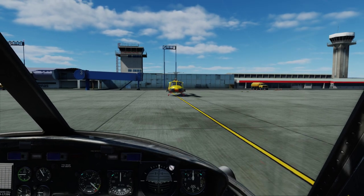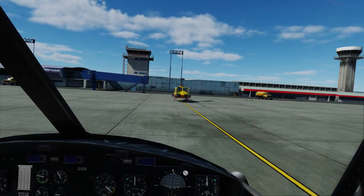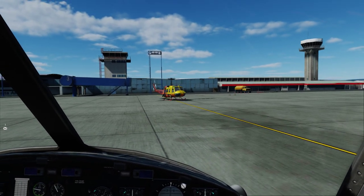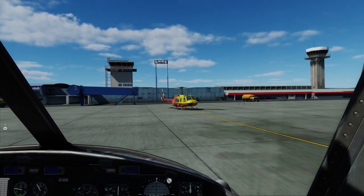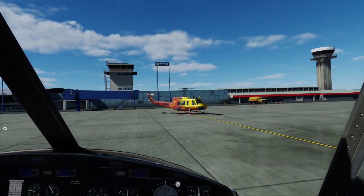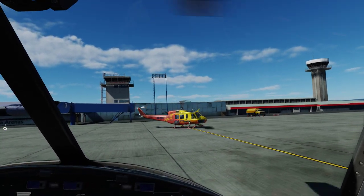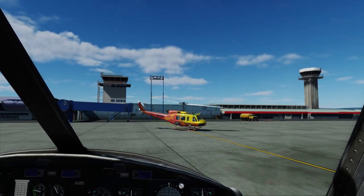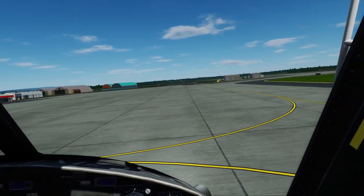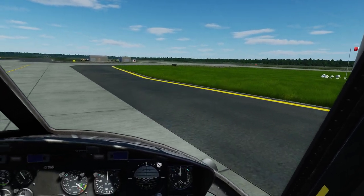Let's go fly. Hover in ground effect — put some left pedal in as we do. Get her trimmed for a hover. I'm hands off there, just using my feet. We're going to go along the runway here into the wind.